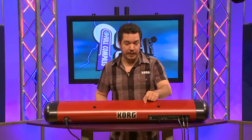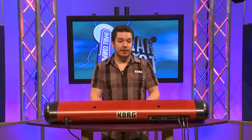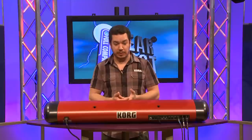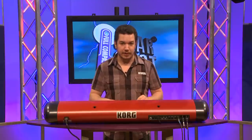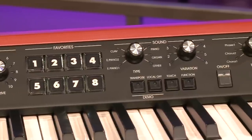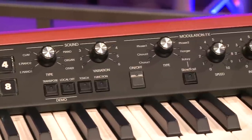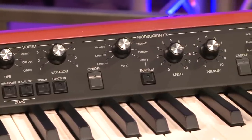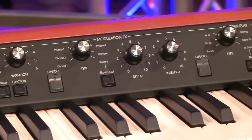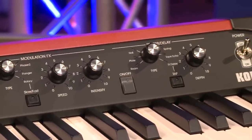There's also a USB port, and that gives you access to our editor librarian software. This is really great because it lets you go much deeper than what's on the front panel of the SV-1. You can modify more effects parameters, have more EQ options including a sweepable midrange, and you'll find lots more to do in terms of customizing your sound. What's even better is we've provided many more new sounds that you can download for free from the Korg website.